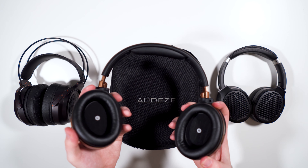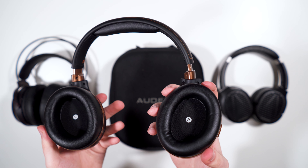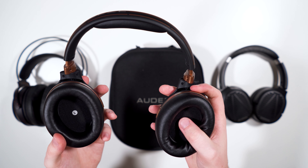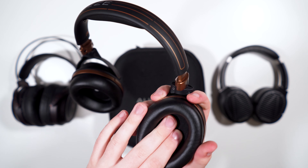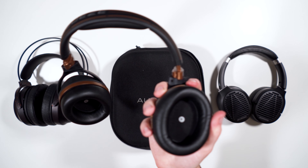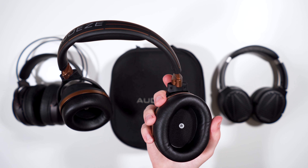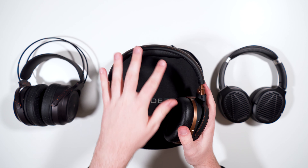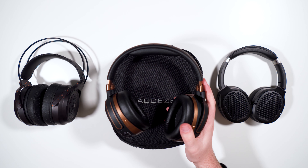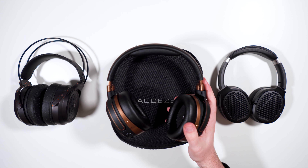As for comfort, the Mobius comfort is going to vary depending on the person, like all headphones. The areas where it could suffer are the pads — they are somewhat thin and small, and if you have larger ears they'll push against the pinna, which could get uncomfortable. It's not as bad as the Audeze Sine, which was the on-ear predecessor to the Mobius. The headband padding could also cause hot spots, but since it's not too heavy, it shouldn't be a big problem. I'd say after about an hour to an hour and a half it starts to get to me a bit, but not too bad overall.